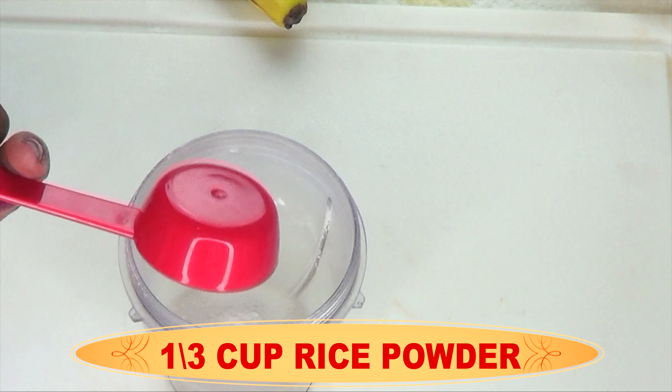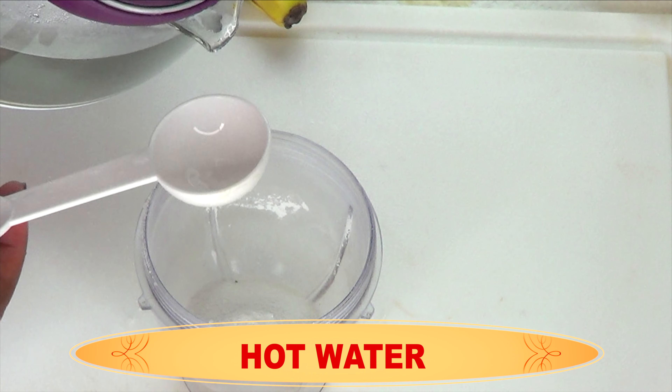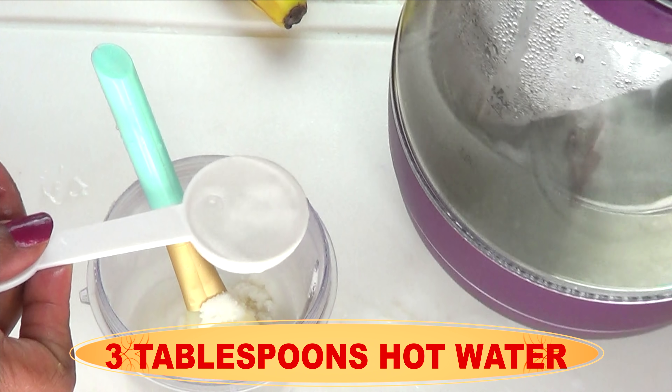If you already have rice powder, you can use that. You can even substitute the rice for some flour in this recipe. But make sure it is very, very powdery, like what I have here.